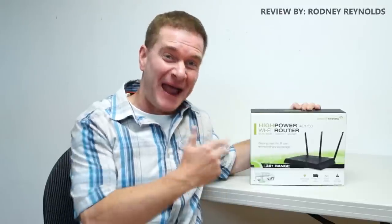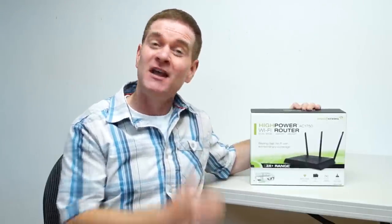Hello everyone, I'm Rodney Reynolds and today I'm looking at a new Wi-Fi router from Amped Wireless. This is their AC1750 — the model number is RTA1750. Let's have a closer look.